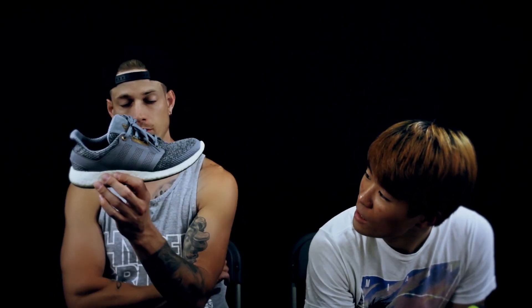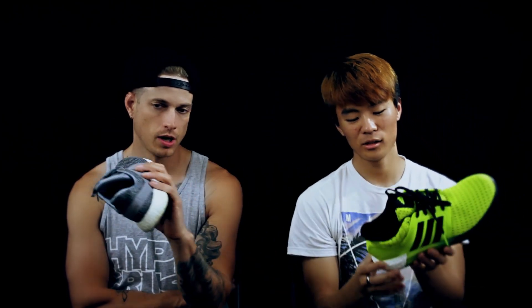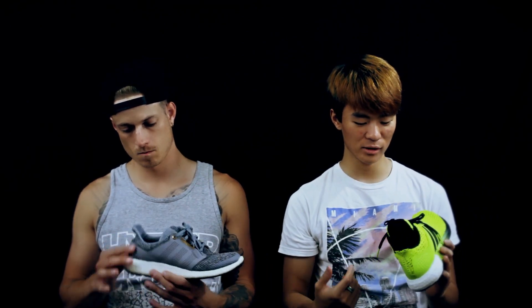Hey yo what up, it's Don. Samuel here. We are the Soul Brothers and we're usually talking to you guys about basketball but we're gonna step out a little bit and talk to you about some casual stuff. These may be considered runners but I wouldn't really run in either of these — they're kind of casual shoes. We're gonna do a versus video: this is the Pure Boost 2 versus the Solar Boost. There's really no videos on either of these shoes and I just want to tell you guys how amazing these shoes are and do a versus video.